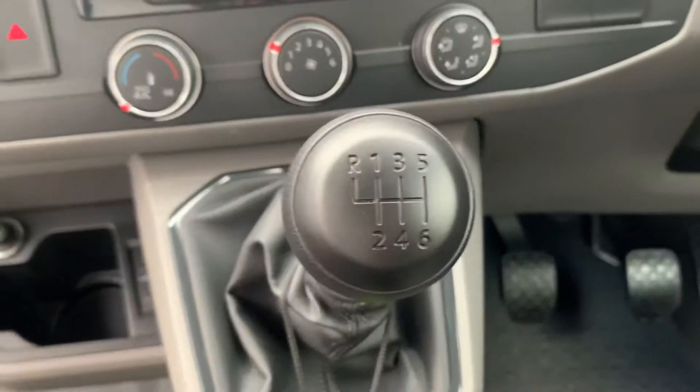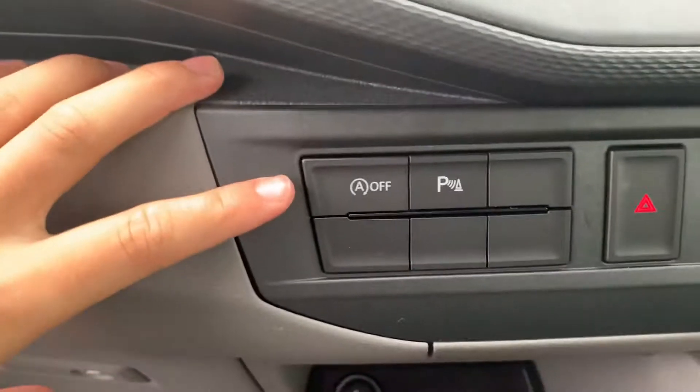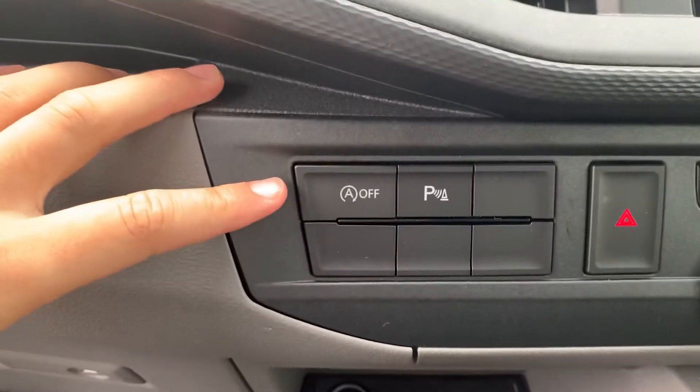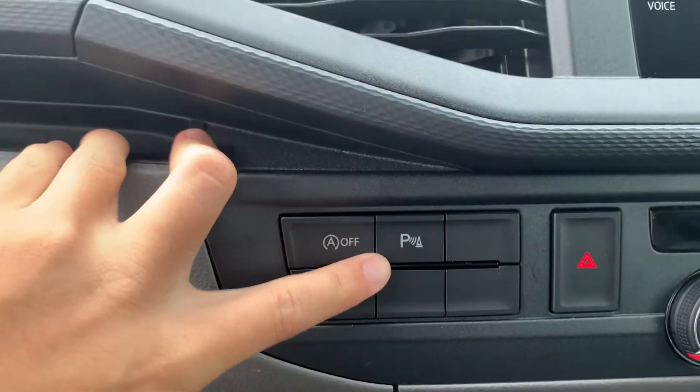As we get into the vehicle, as I mentioned before this vehicle is the 150 PS version. So as you can see you've got your 6 speed manual gearbox in this vehicle. You do have your start-stop technology which you can turn on or off depending on your personal preference, and you do have your front and rear parking sensors activation button just here as well.